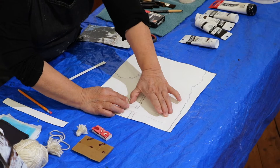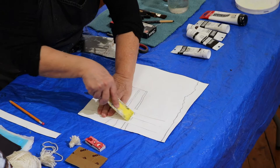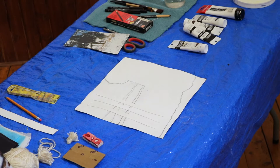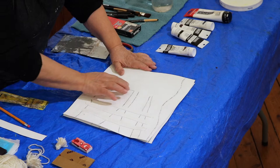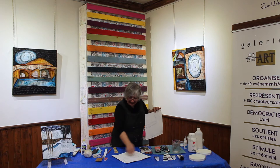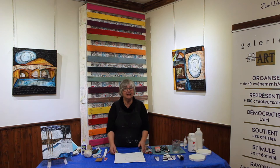Voilà. Avec la spatule, je viens les tenir bien. C'est ce qui donne ceci — le ciel, la partie forêt, les arbres, la partie de terre et la partie d'eau. Donc, plusieurs éléments. Sensiblement la même chose. On a placé nos arbres. Là, on va commencer à travailler le façonnage. Le façonnage, comme je le disais tantôt, c'est une façon de créer des textures.